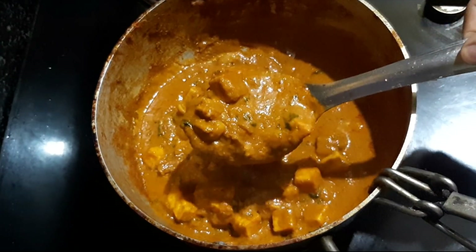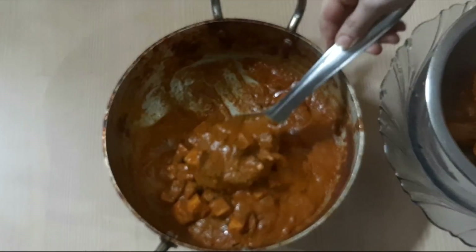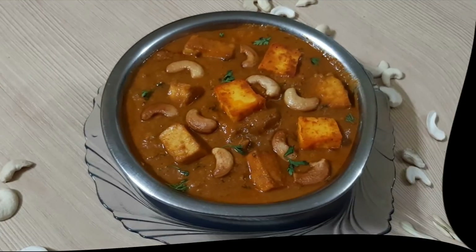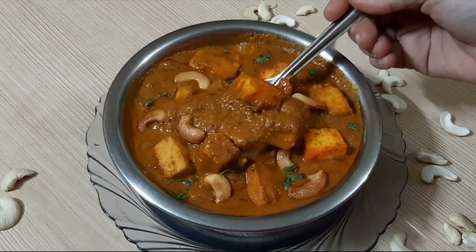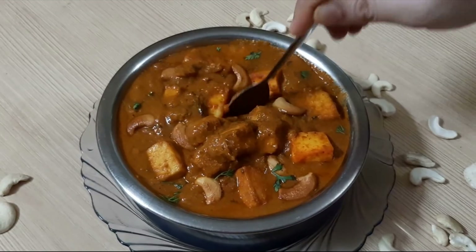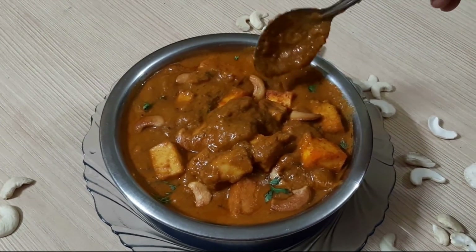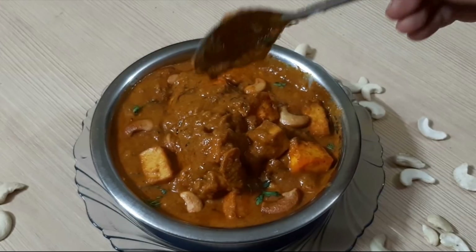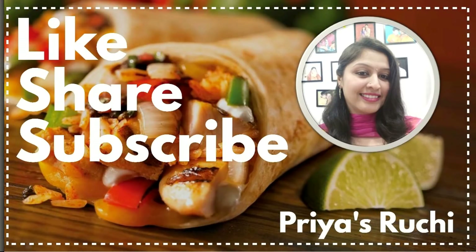The recipe is ready to serve with kulcha, chapati, or naan roti. You can try it once — it is delicious. Thank you very much for your support. Please like this channel and subscribe. If you like this gravy, you will love it. I will see you in the next video.